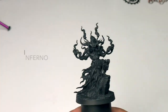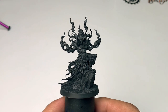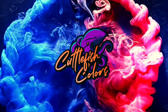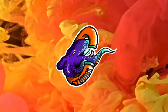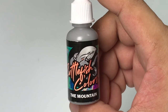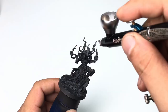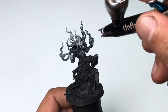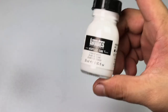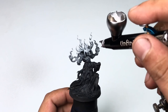Hi, I'm Don. Today we paint this Creature Caster resin model, Inferno, and we'll paint it with Cuttlefish Colors. Cuttlefish Colors are manufactured by Cephalopod Studios and these paints are available at CreatureCaster.com. We start by giving this model a good zenithal underpainting, a black and white underpainting. I'm using my Infinity Airbrush. It's also my first time to use Liquitex white ink and it worked like a charm.